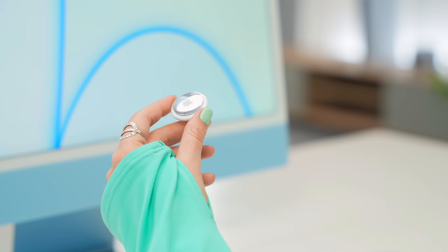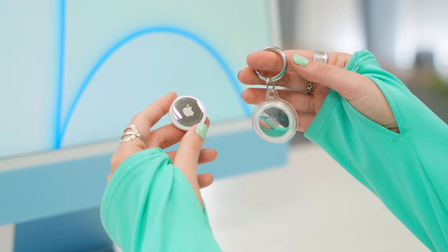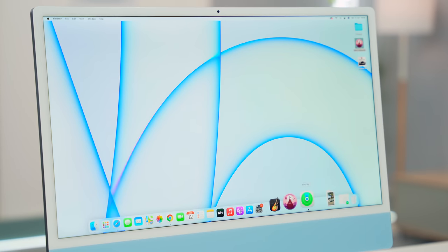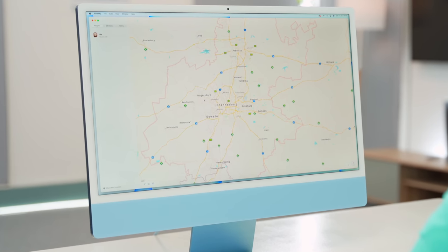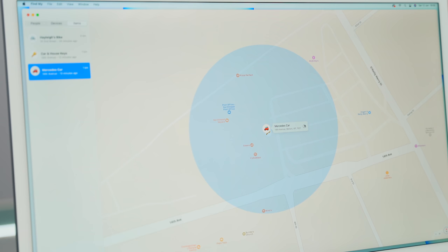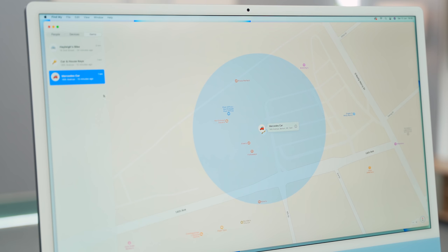The AirTags also work really nicely with the Find My app on your iMac. If you're at your desktop, you don't always need to whip out your phone to find your things. All you do is open up the Find My application on your desktop, click on the items tab, and instantly you'll be able to select any of your items, track them, and locate them. While the Find My application is not new on the iMac, it's still nice to know you can track your AirTags on there.